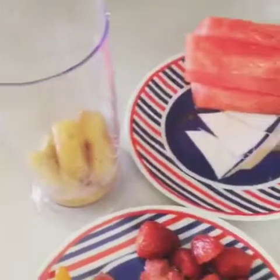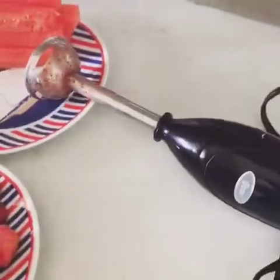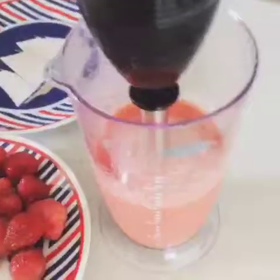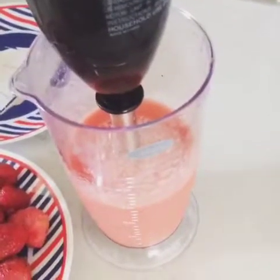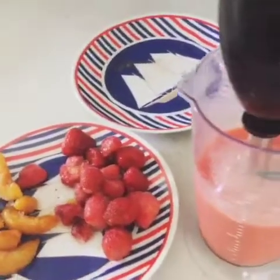I just need to keep it six or eight hours in the freezer. Now I'm going to put everything in — I have this blender and we're going to mix it all. First I did the watermelon, then the lemon, then the banana, and after I'll add the strawberry and the peach.